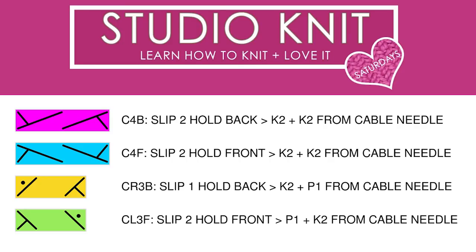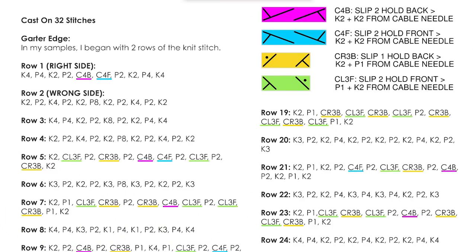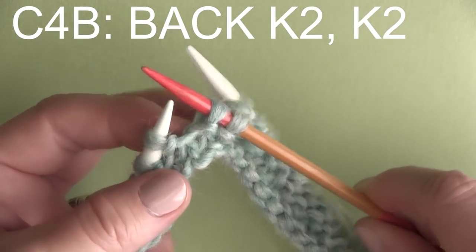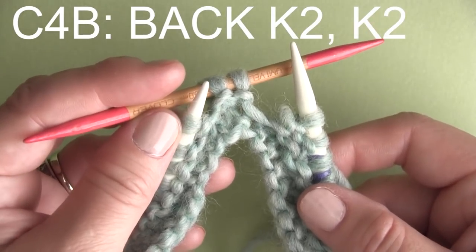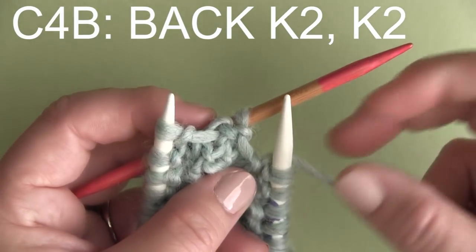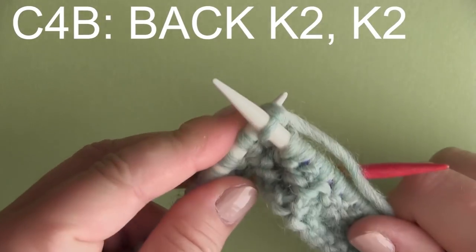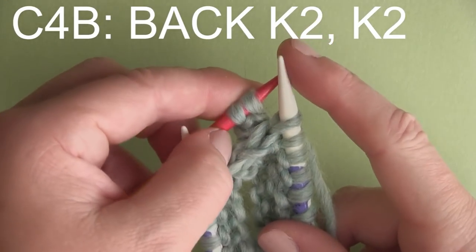So let's take a look at those four cable stitches together. After doing our knits and purls, the first cable stitch is C4B — I have that coded in a hot pink color here for you; it just helps my eye understand the pattern a lot easier. For C4B, we are slipping two stitches onto our cable needle, holding it back behind our two knitting needles. We totally ignore that cable needle and first knit two stitches from our main knitting needle, then take our cable needle and knit those two stitches directly from it.